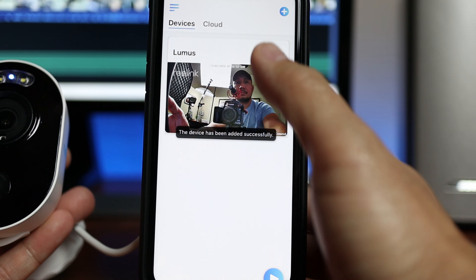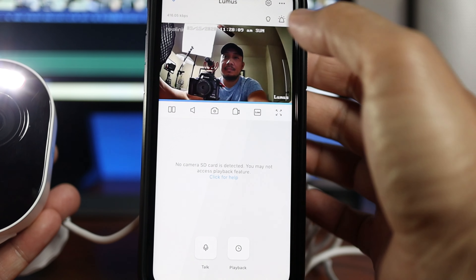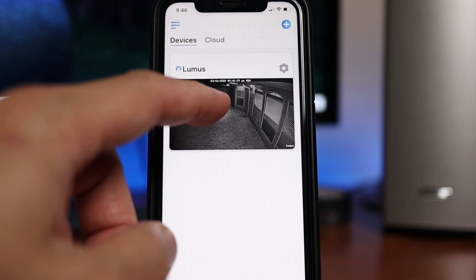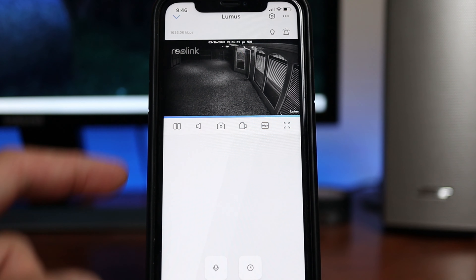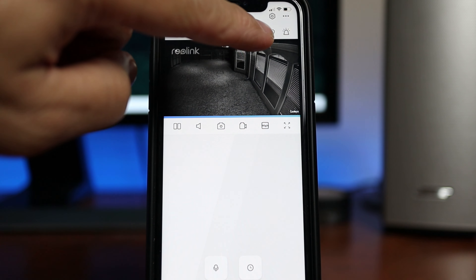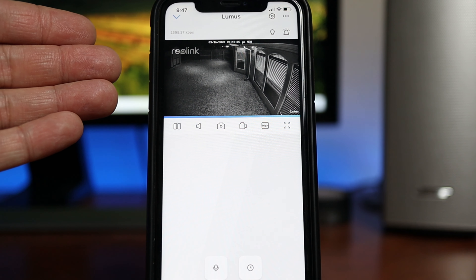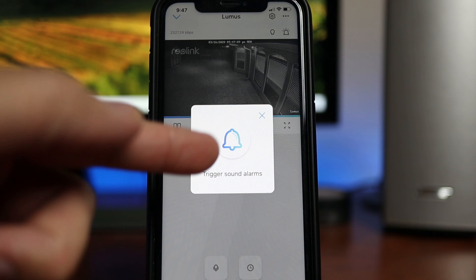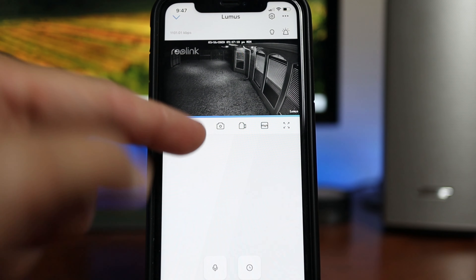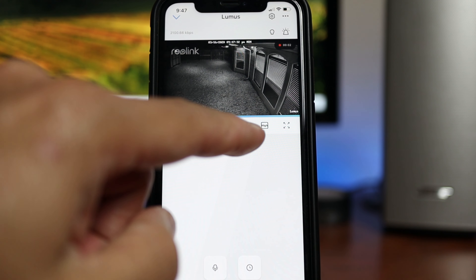Now let's check out the live view — it works. Tap on the spotlight switch and it works. On the main app page you will see your cameras, and when you click on one it shows you the live view. On the upper right corner there is a bulb icon to turn on the spotlight, which also changes the view to full color. Turning it off changes back to night vision. Clicking the bell will prompt you to turn on the siren. We have a pause icon, a speaker icon to listen or mute, a camera icon to take a snapshot, and a video icon to record the current live view — saved to your phone's album.